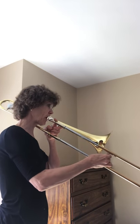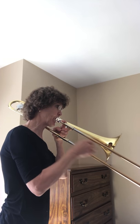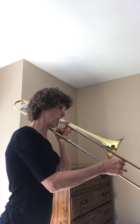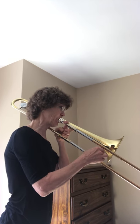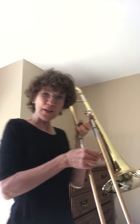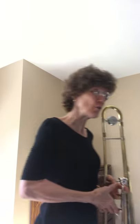All right. Now, if you would like to play it faster still, here we go — still on part A. One, two, ready, play. You may have noticed I didn't like the way my E-flat sounded, so I moved it just a little bit. If you're playing a note on the trombone and it doesn't sound quite right, just adjust your slide a little bit and usually that'll bring it into tune.